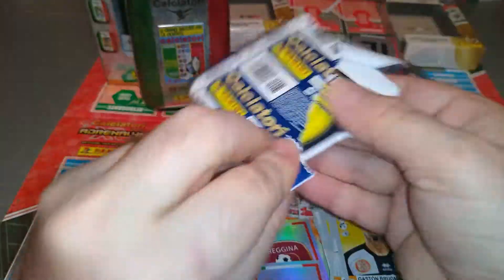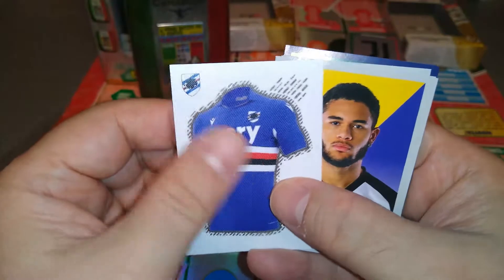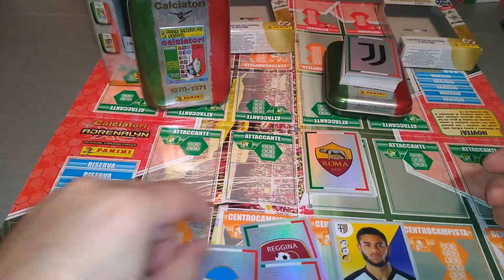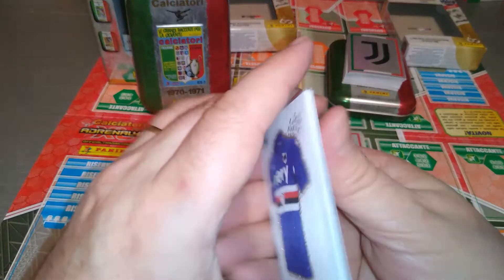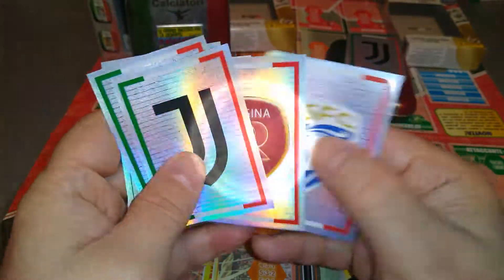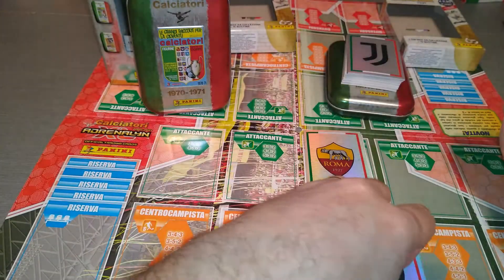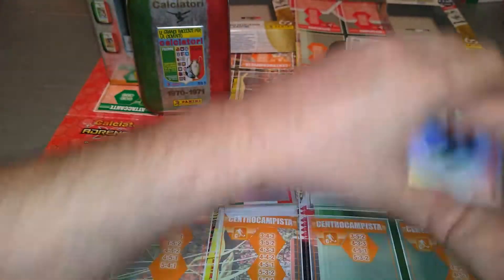Last packet. A shirt — Sampdoria shirt. I felt it as soon as I opened the packet. Good stuff. This is tin number two, 70-71 — lots of badges. Let's see what we've done in here. Eight badges and three team shirts — not bad, for a total of 11, compared to nine from the first tin.